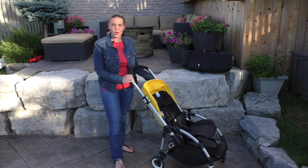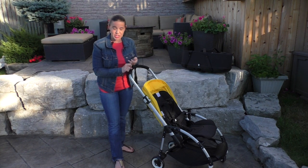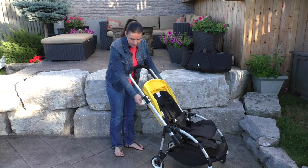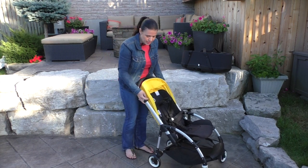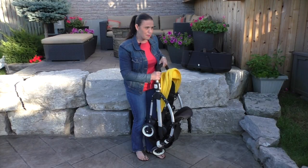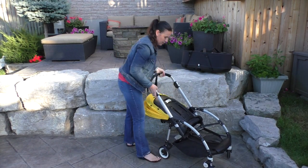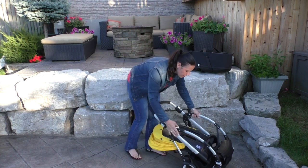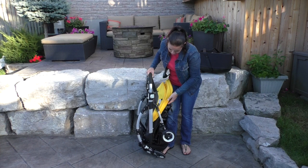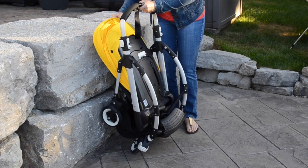One of the big features of this stroller is its fold. What's nice is that it can be done with the seat in the forward-facing position and also the rear-facing position. In the forward-facing position, all you do is lower this, press this button, and the stroller folds up. To fold in the rear-facing position, you have to pull this forward, and then it'll fold for you. As you can see, it is quite compact when folded, and there isn't a frame lock but the stroller is locked in place. Prop it up and you're good to go.